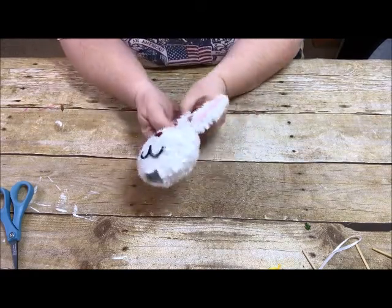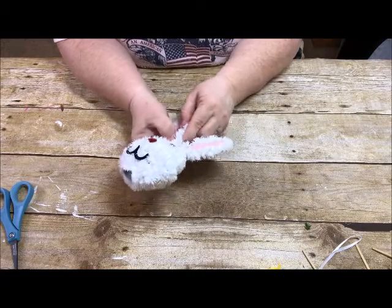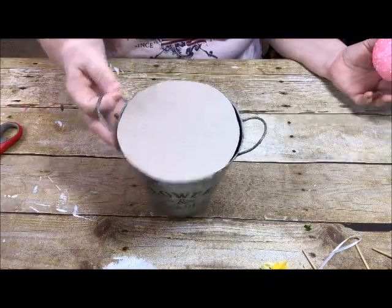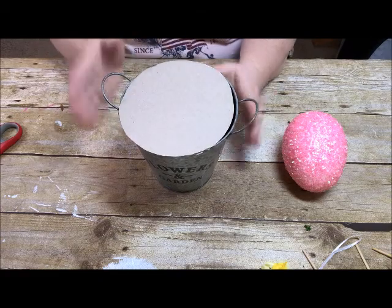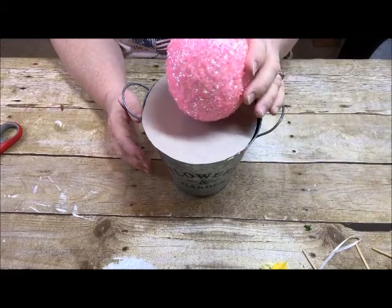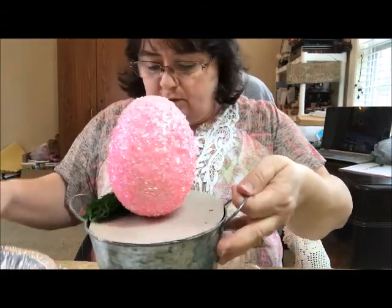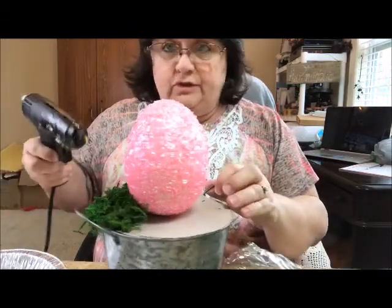The bunny's makeover is done — his pretty pink ears are back in place. The next step is to put the Easter egg onto the flower pot. I have glued the piece of cardboard from a cereal box onto the top. Now I'm going to hot glue the egg into the center of the top, and then we're going to glue on the grass using my ancient hot glue gun that still works quite well.